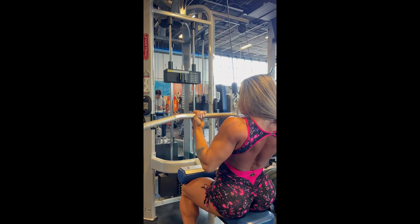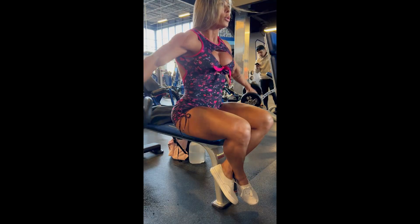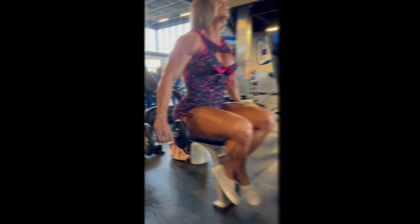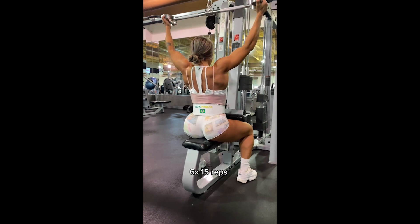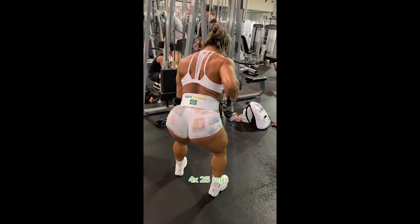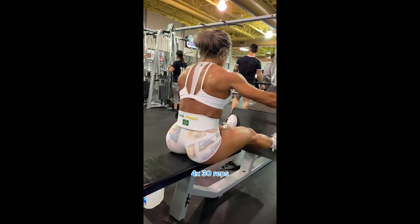Of course, every human being has their individuality and their genetics. I know models who have an easy time getting muscles on upper arms and shoulders and for that reason reduce the intensity and frequency of training. I don't know which case Fafa fits, but what matters is that Fafa trains her arm muscles, shoulders, and back hard.